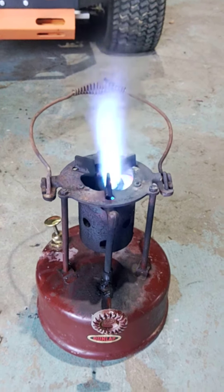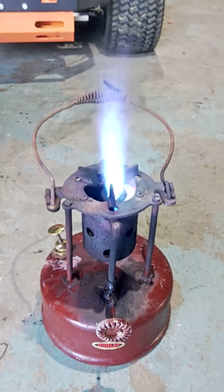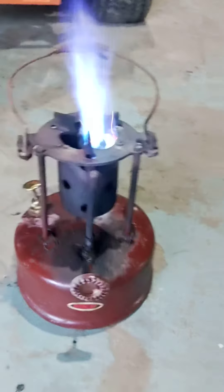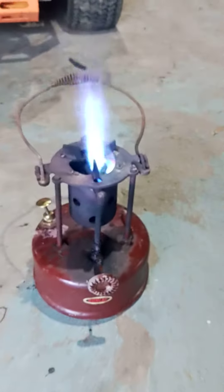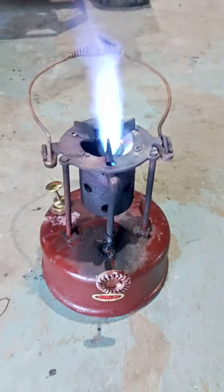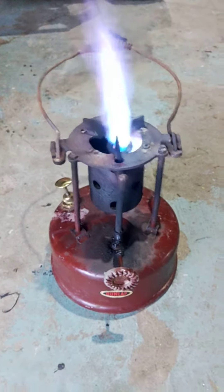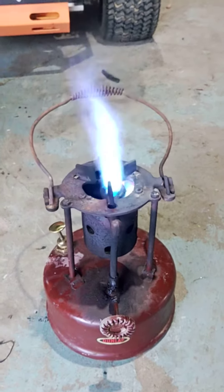Here we have a Dunlap Plumber's Furnace or Fire Pot. It was made by Turner Brass Works for Sears, because Dunlap was a Sears brand name. I don't know when it's from, but it runs excellent — it makes a nice big flame and throws out a lot of heat.